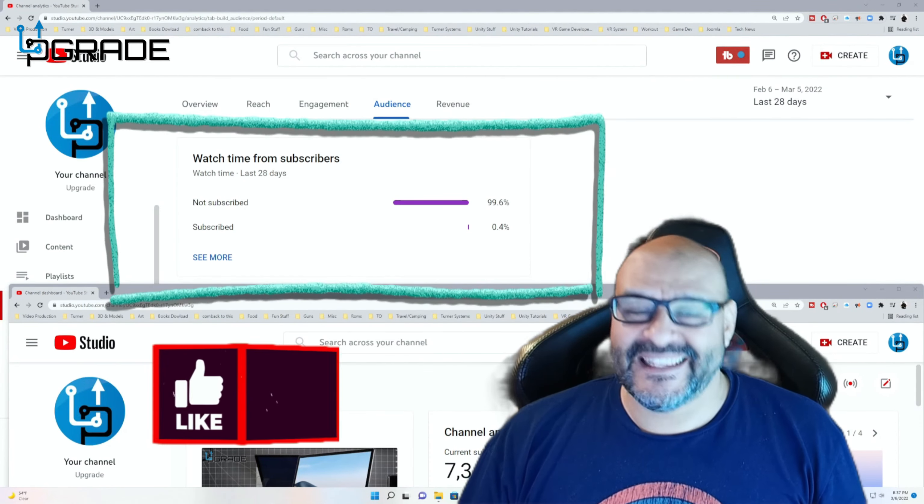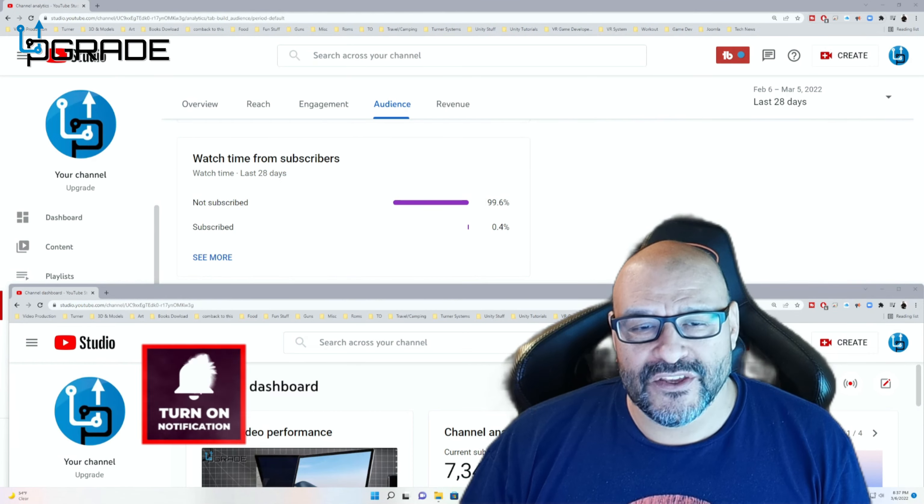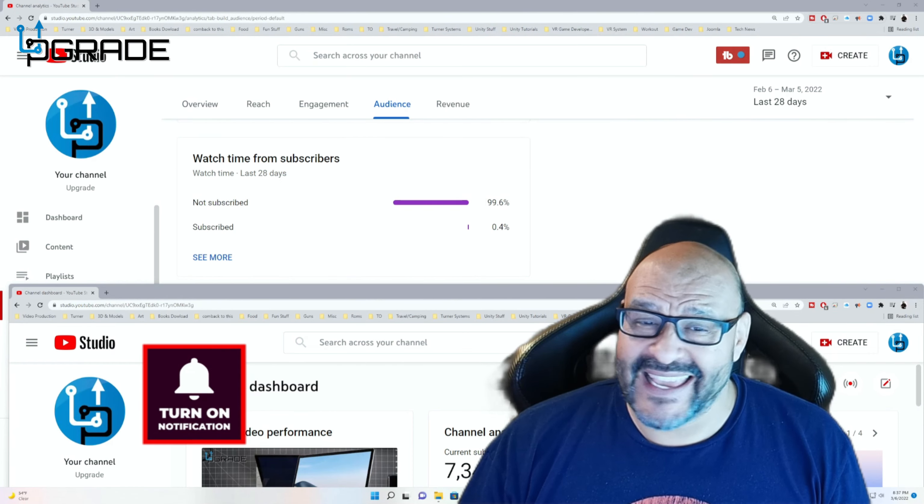I hope you guys enjoy the video. 99.6% of you are not subscribers to my channel. I hope the content helps you out and that you find it very useful — and I hope you hit the like and subscribe.